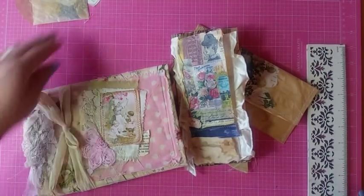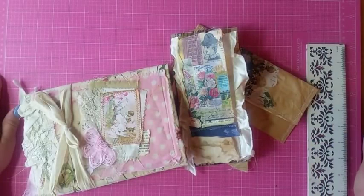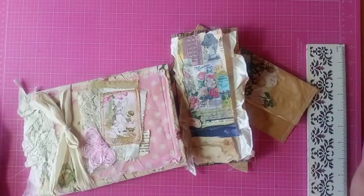Hello my crafty friends, this is Lori, Girl on the Ridge, Sunday afternoon. The weather forecast is cold but sunny. But that's okay, because I can stay in the house and craft.